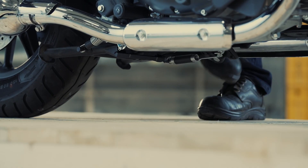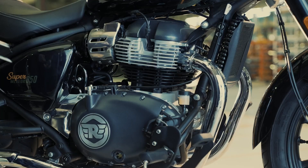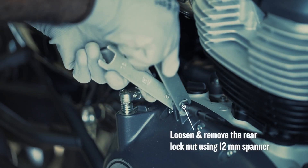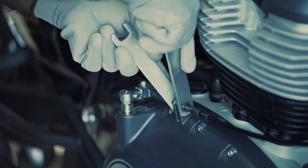First, ensure the motorcycle is in an upright position on a firm and flat surface. Loosen and remove the rear lock nut at the right-hand side cover bracket by using a 12mm spanner.